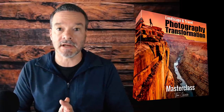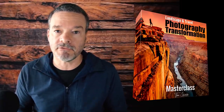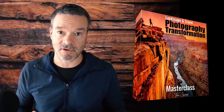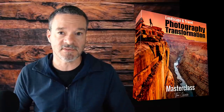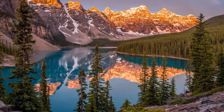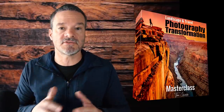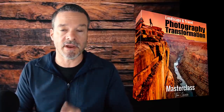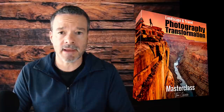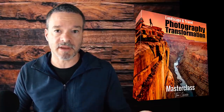The next pillar is 'frame it,' which means knowing how to achieve a beautiful composition. Compositions are everything in photography. Beautiful photos are not taken with expensive cameras — they're taken when you know and apply the rules of composition and stack multiple rules in one frame. The composition is the cornerstone and literally the foundation of every good photo.